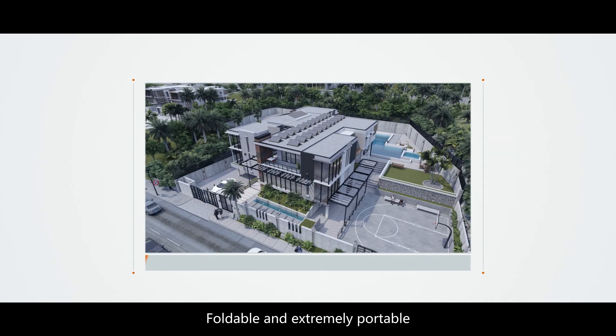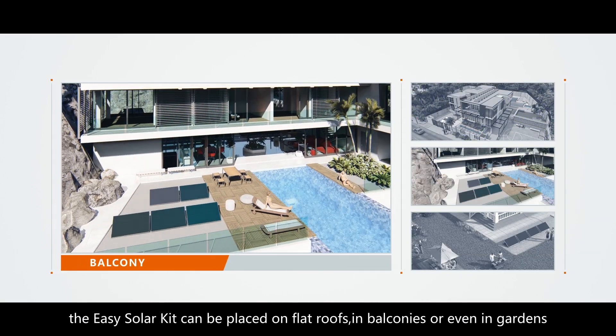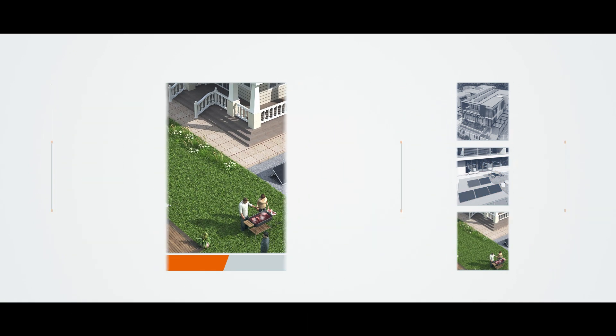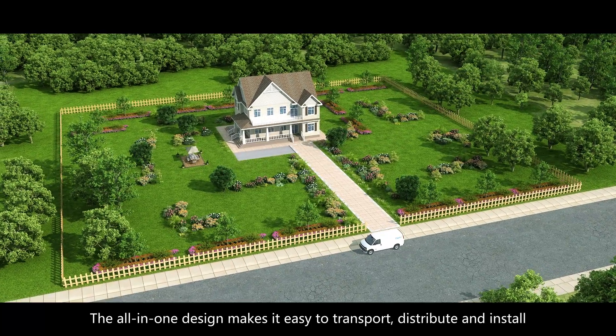Foldable and extremely portable, the EZ-Solar Kit can be placed on flat roofs, in balconies, or even in gardens. The all-in-one design makes it easy to transport, distribute, and install.